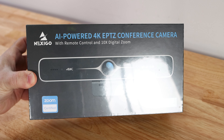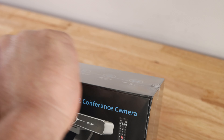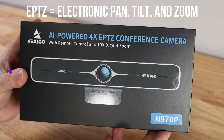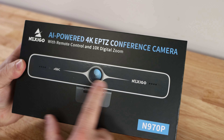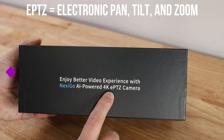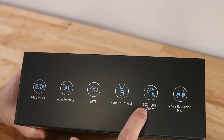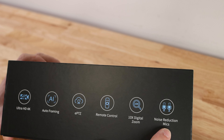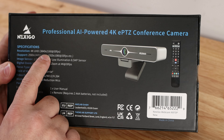Here we are with the Nexigo N970P — let me get rid of this wrapper so it doesn't look annoying with all the lighting. It's an AI-powered 4K EPTZ conference cam with remote control and 10x digital zoom. We can see the camera on the box front. Along the sides is just the serial number. The top reads: Ultra HD 4K, Auto Frame, EPTZ, Remote Control, 10x Digital Zoom, and Noise Reduction Mics.